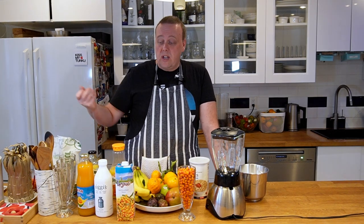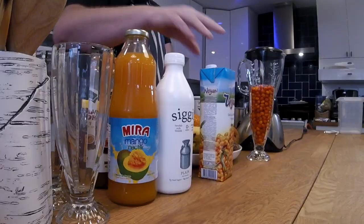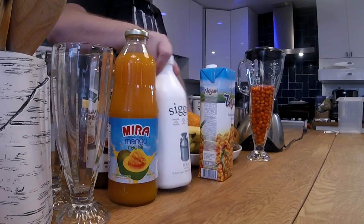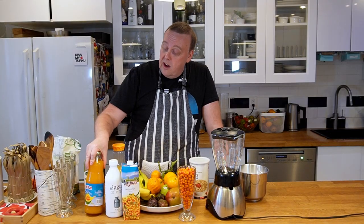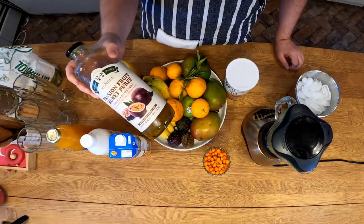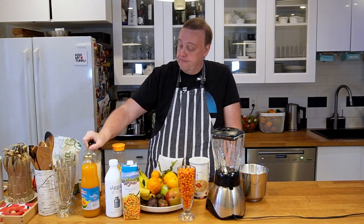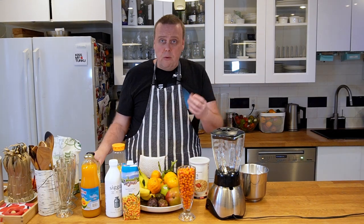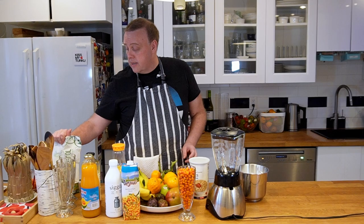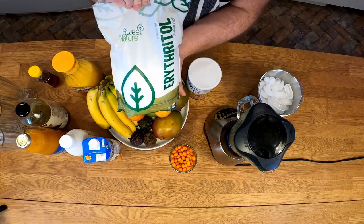Smoothies are great because there are a lot of ways to customize them to your own liking. For example, you could use a sweetened yogurt — I have unsweetened yogurt here — but you could use fruit juice like this, which is pretty sweet, or this passion fruit puree with honey. You could use plain honey, or if you want to be mindful of carbs, you could use a sweetener like this erythritol.